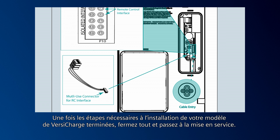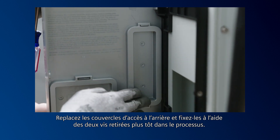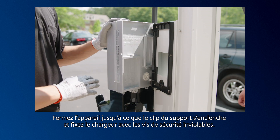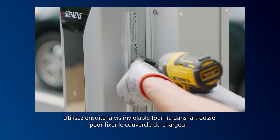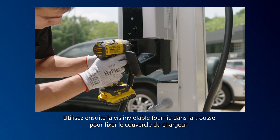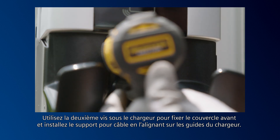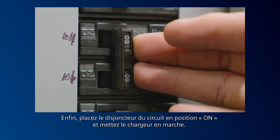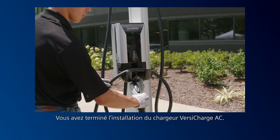Once you have completed the necessary installation steps for your VersaCharge model, close everything up and move on to commissioning. Replace the access covers on the back and secure the barrier with the two screws you removed earlier. Replace the hinged cover and secure it with four Phillips-head screws. Swing the unit closed until the bracket clip engages and secure the charger with the tamper-resistant security screws. Then use the kit-supplied tamper-resistant screw to secure the charger cover and the second screw underneath the charger to secure the front cover. Install the holster by aligning it with the guides in the charger, and with the third kit-supplied tamper-resistant screw, secure the holster to the charger. Finally, turn the circuit breaker for this circuit to the on position and turn on the charger. You have completed the installation of the VersaCharge AC charger.